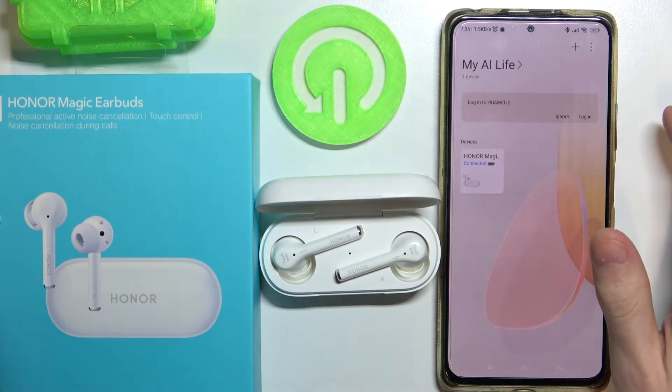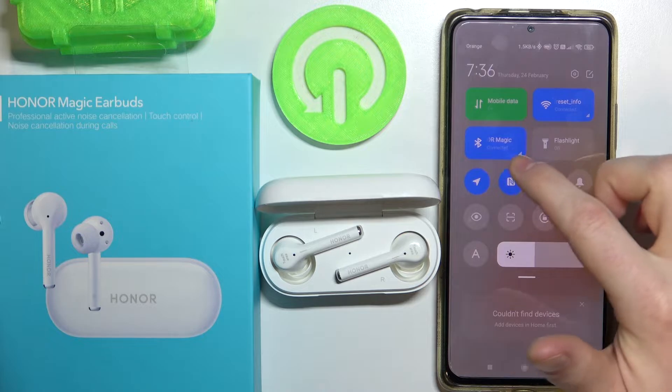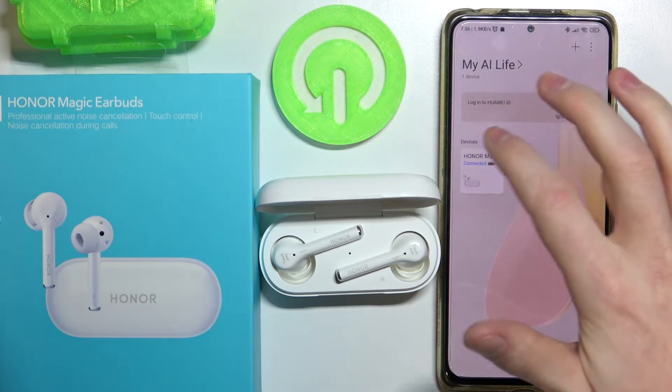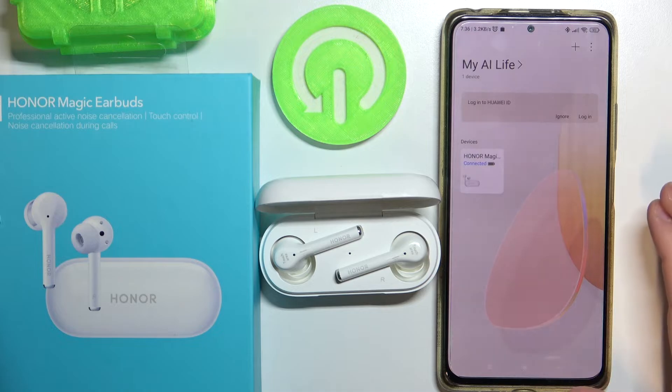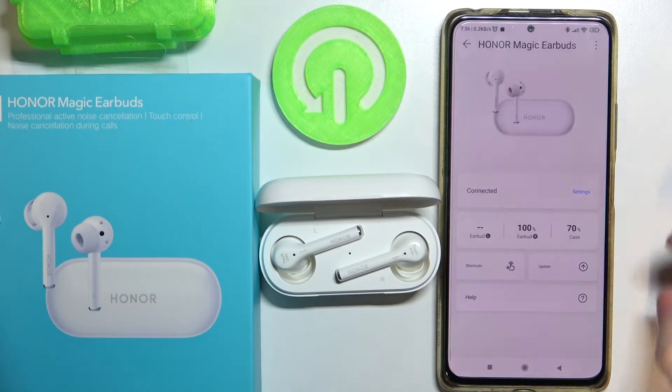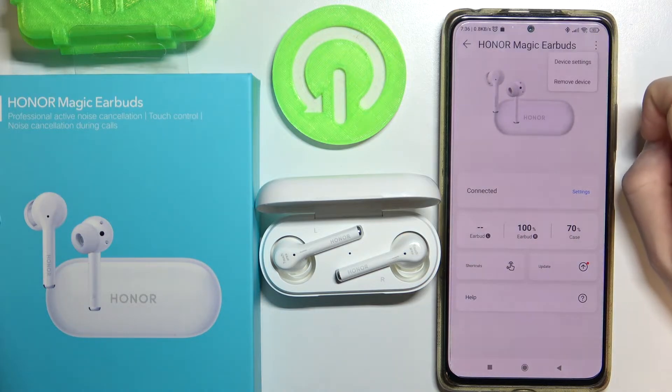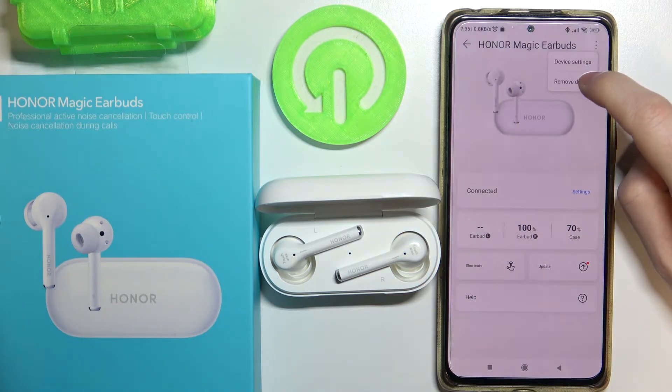To do this, you need your Bluetooth device connected and have it in your app. Press on it, then press the three little dots in the top right corner of your screen and select Remove Device.